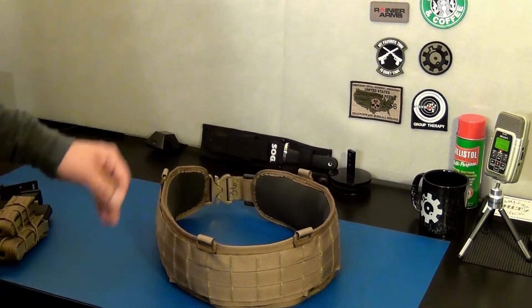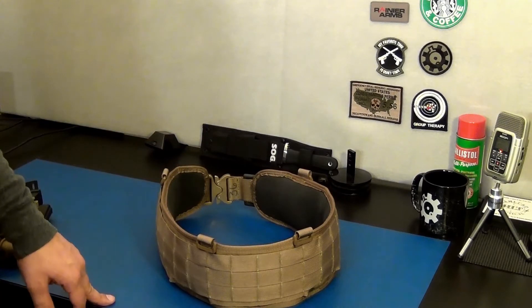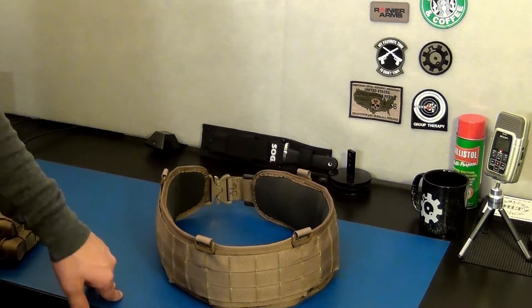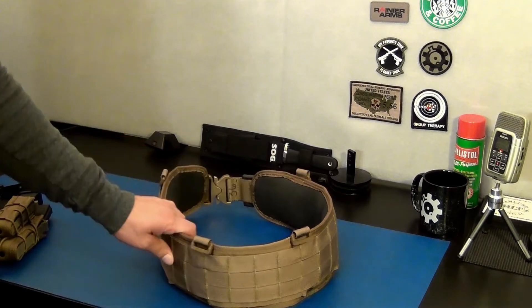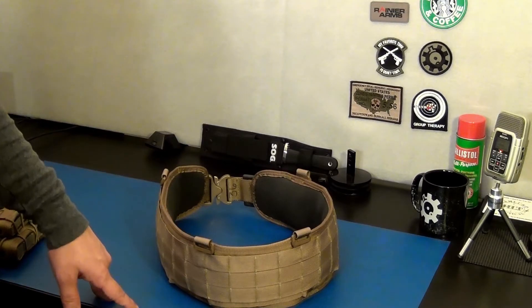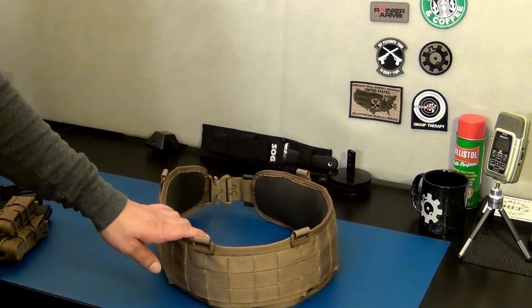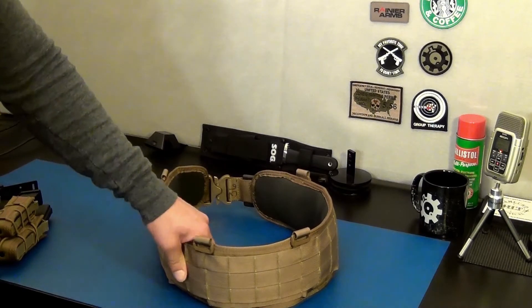Hey YouTube, T9 here. Got a new product just got it in the mail - I've been waiting for this for quite some time, about three weeks or so. That's because this company makes the product when you order it, so it takes some time to produce. This is the HSGI Sure Grip Padded Belt. HSGI stands for High Speed Gear Incorporated, and they make some of the best products, especially for military and law enforcement.